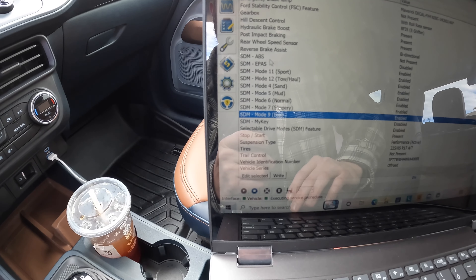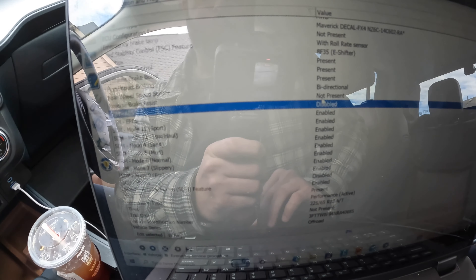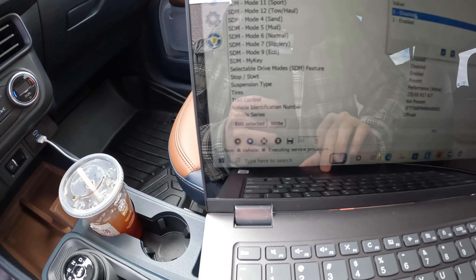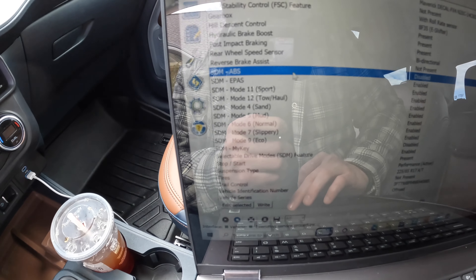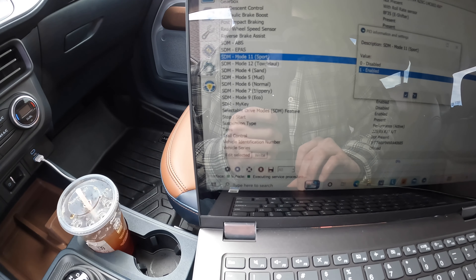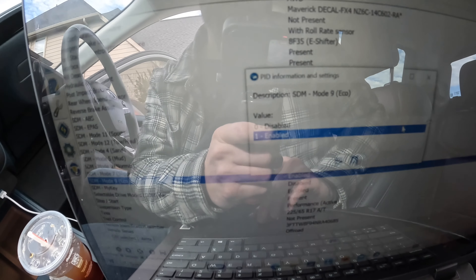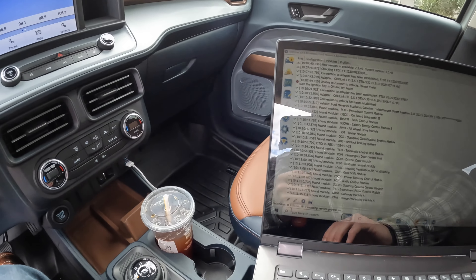Now here is where you can add eco mode and sport mode. Come over and select the first ABS entry — yours is going to say 'Enabled.' You want to disable it: click on it, come down to 'Edit Selected,' and disable it. After that, come down to sport mode, click it, hit 'Edit Selected,' and enable it. Then do the same thing for eco mode — 'Edit Selected' and enable it.